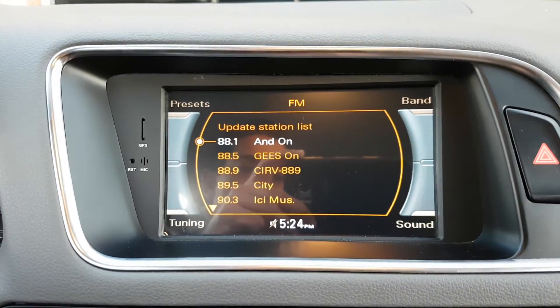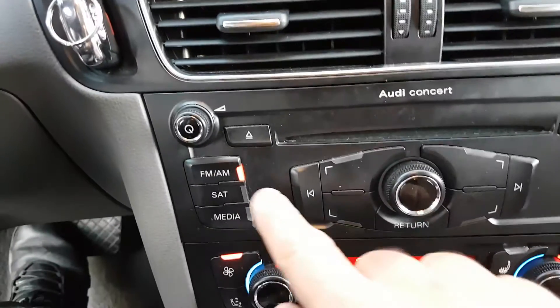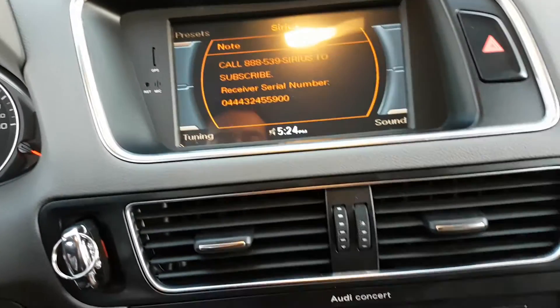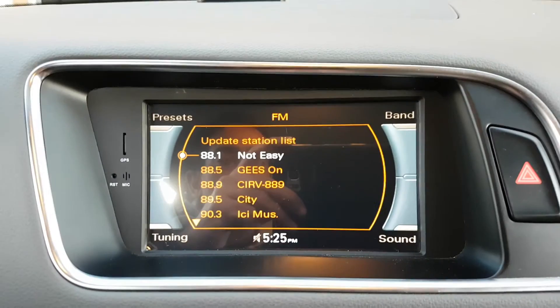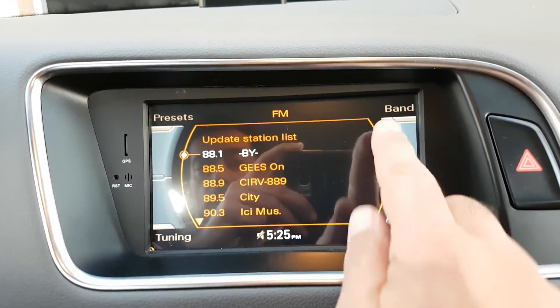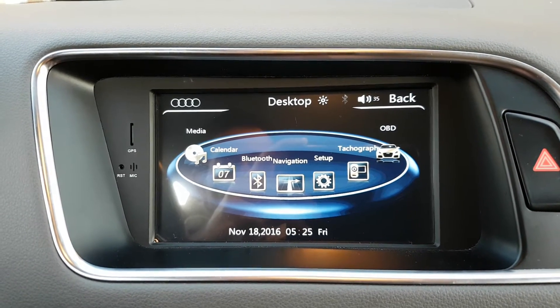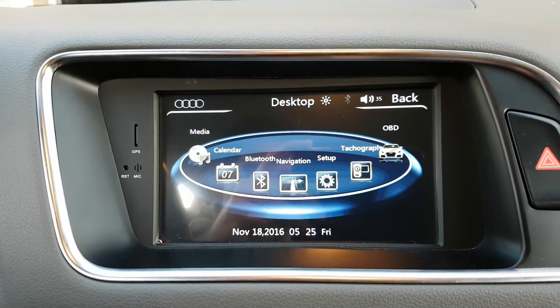It goes back to the original MMI and you can control everything from there, same as the original Audi. By touching the screen, it goes back to the aftermarket unit.